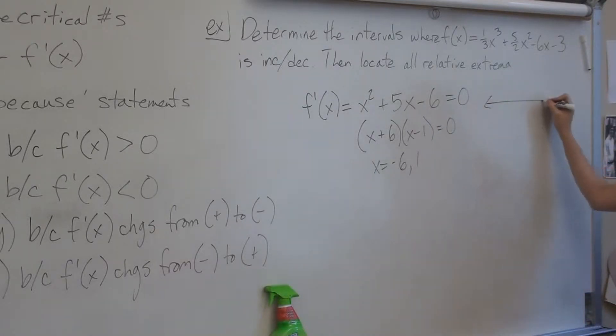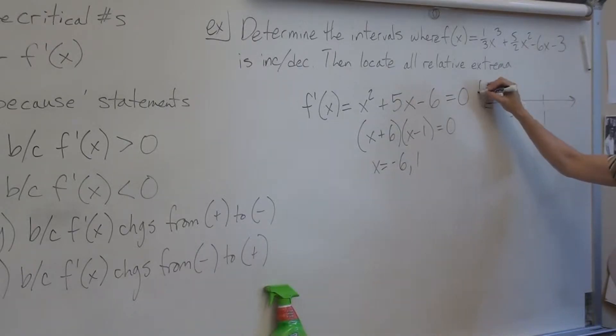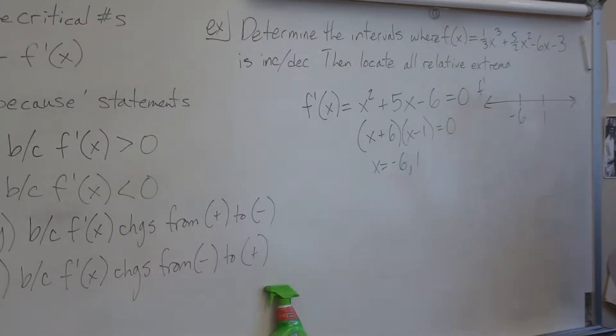To make your sign line, you have negative 6 and 1 — this is an f prime sign line. Over the next couple weeks you're going to have sign lines for f, f prime, and f double prime, and your paper will be full of them. So always label what the sign line is for. And remember: wherever you found these numbers, that's the function you should be plugging into to get your signs.